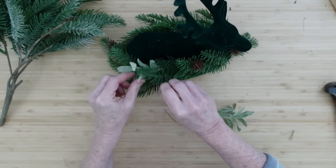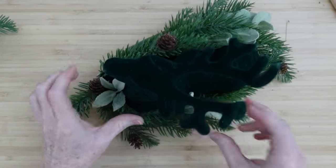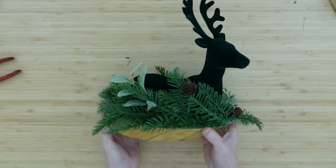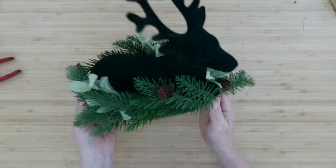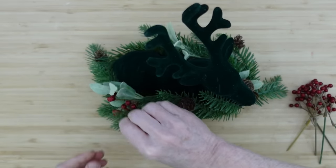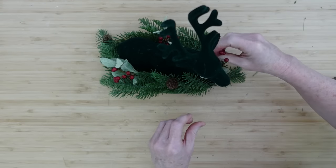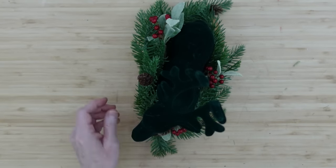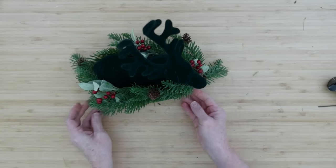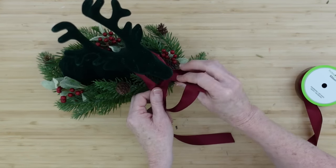I've taken some little bits and pieces off of the other picks that I had and I'm going to use those here and there. I like that this — I think it's like a dusty miller or a lamb's ear — it's very similar to the velvet that is on the deer, and that beautiful bluish color in the green just looks so pretty with this. You could stop here if you like, but I'm going to add some more because we want to have a snack available for the deer. We're going to have some berries.